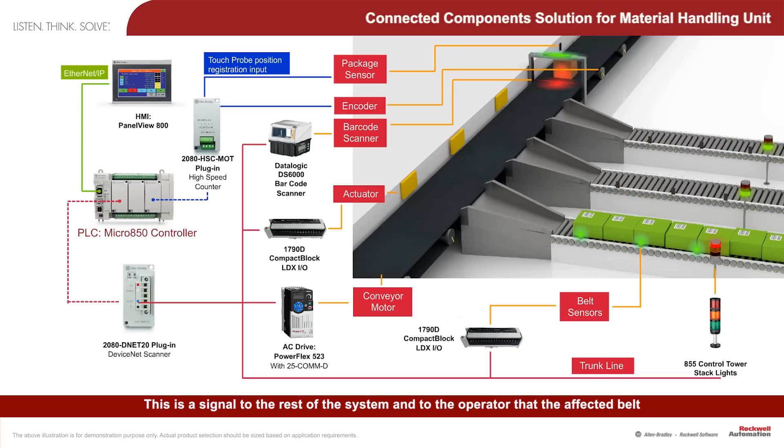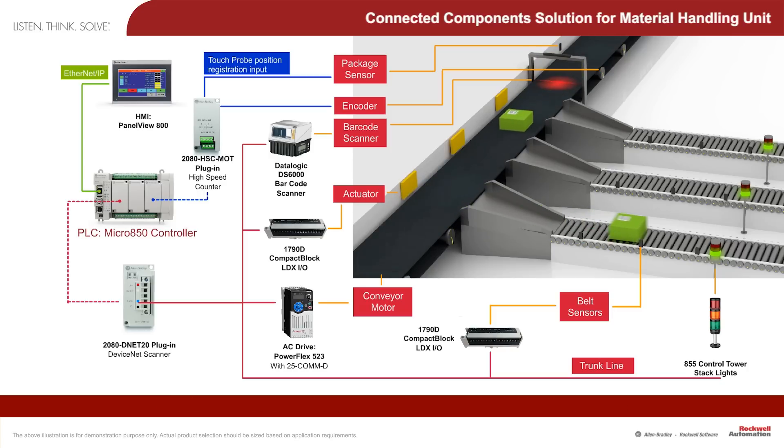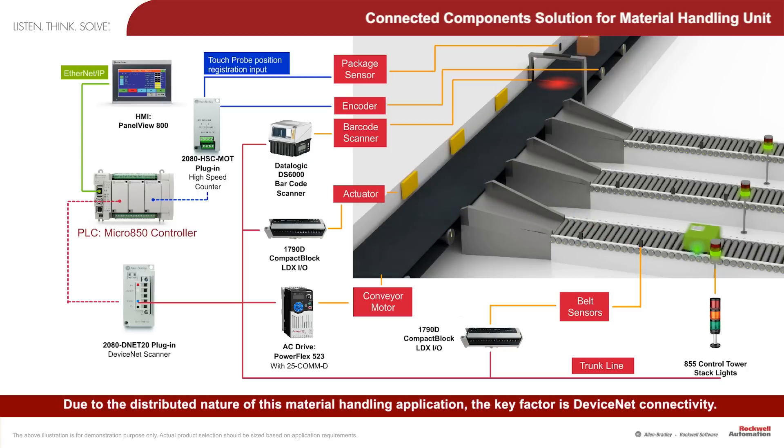This is a signal to the rest of the system and to the operator that the affected belt should be cleared immediately in order to continue the distribution process. Due to the distributed nature of this material handling application, the key factor is DeviceNet connectivity.